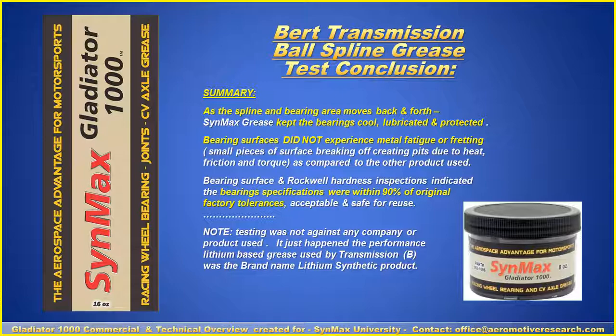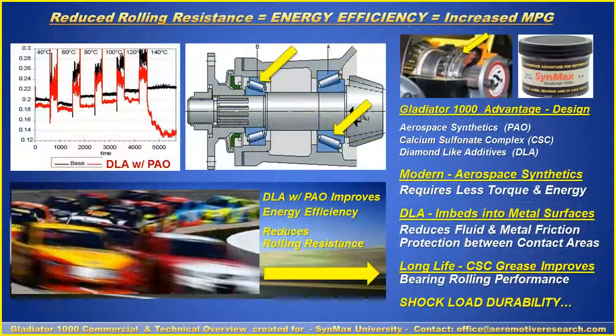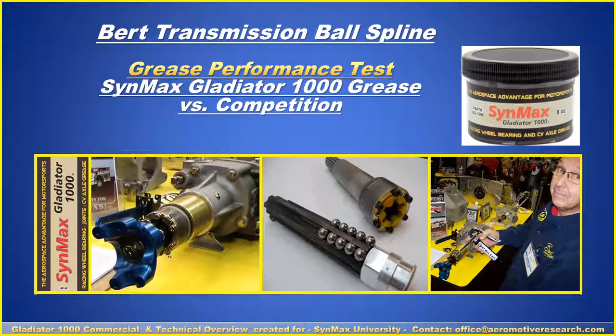The testing against the lithium product was not targeted at any specific brand — it was simply a commonly used product in the industry. The Synmax Gladiator 1000 grease reduced rolling resistance and creates energy efficiency while protecting components, based on reduced friction with diamond-like additives, synthetic fluids, calcium sulfonyl complex, and the tackifier to keep grease with the bearings. It improves ball spline operation and shock load durability, and is endorsed and approved by BERT Transmissions for bearing and ball spline applications.